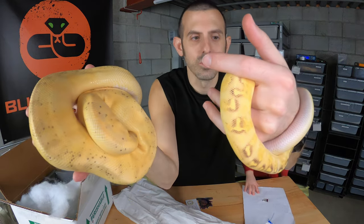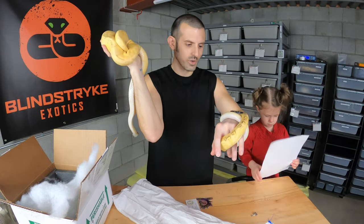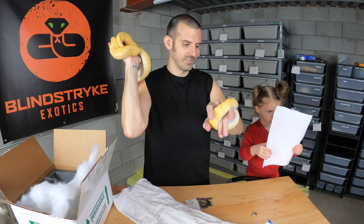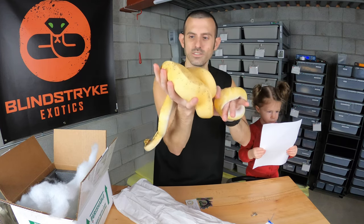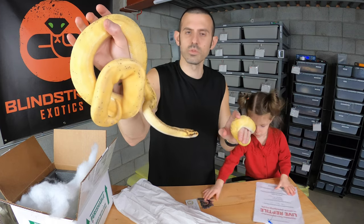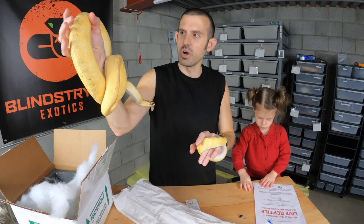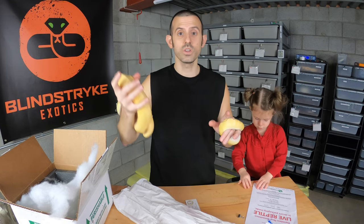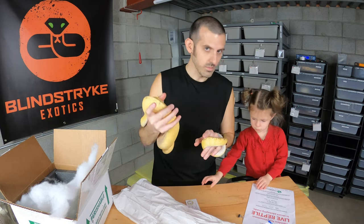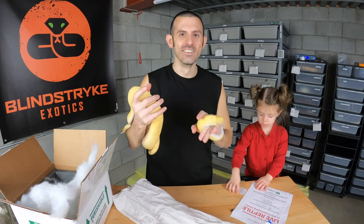So this is baby and this is adult of the same snake — the pastel enchi freeway. They both seem pretty chill and calm, which is awesome. She's really my only female who's like this kind of really bright yellow, so that's kind of a neat thing to show off. That is it for today — thanks for stopping by. Maddie, can you look at the camera and say bye-bye? We'll see you guys!